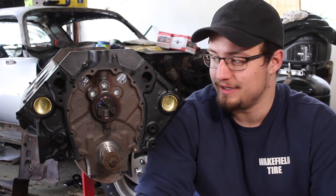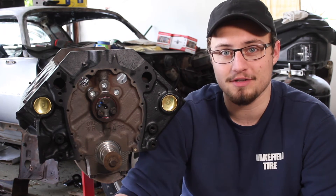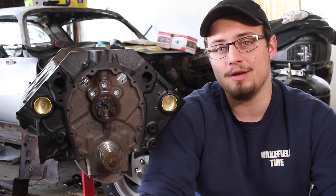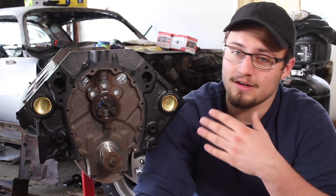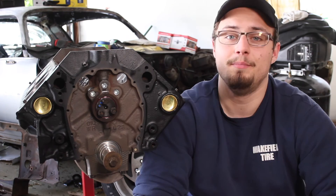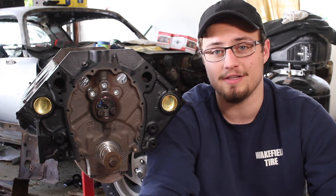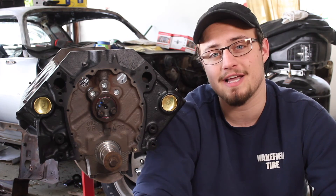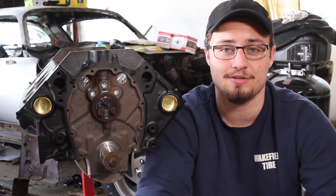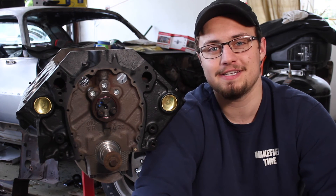Obviously you need to repeat the process for all of the lifters. Once you've got all that done, you're ready to move on to the next step, which is installing the timing gears — definitely stay tuned for that video, coming real soon. That's going to be it for this video. Definitely subscribe and hit the like button if you found this helpful — it helps us out and helps other people find these videos. Thanks for watching, and I hope this helped.